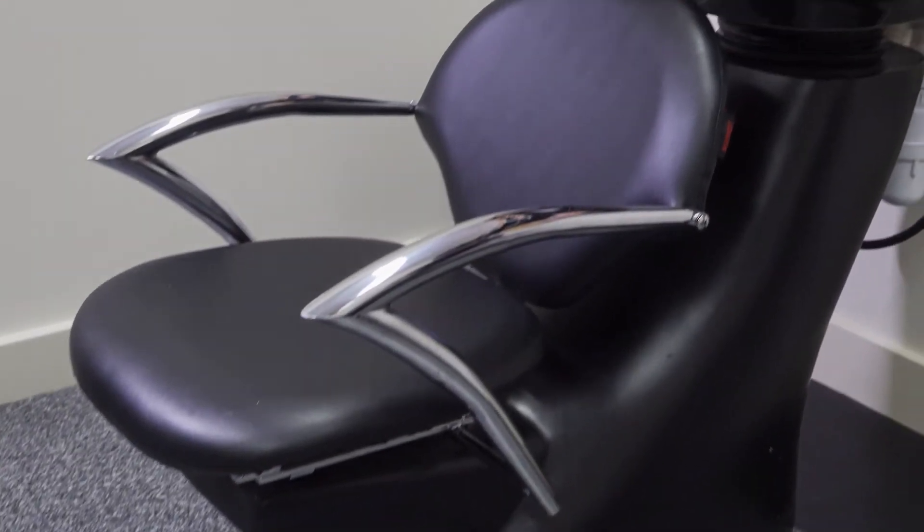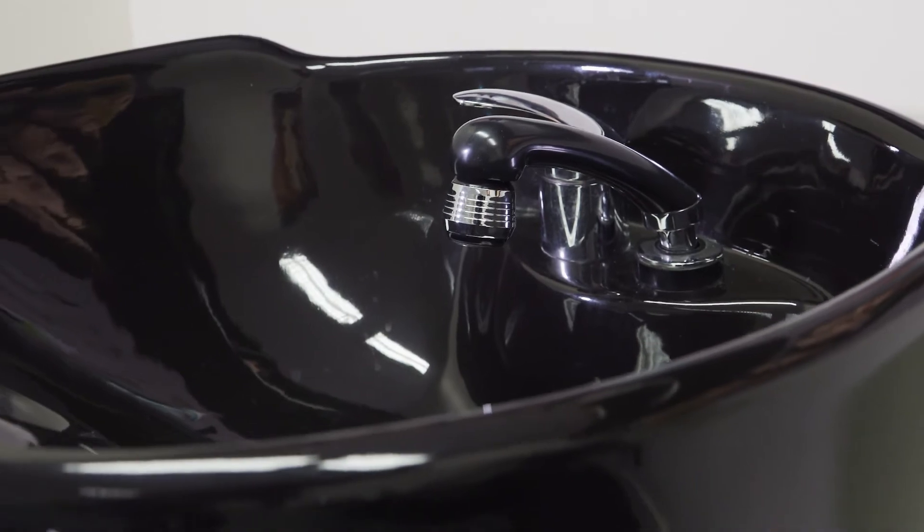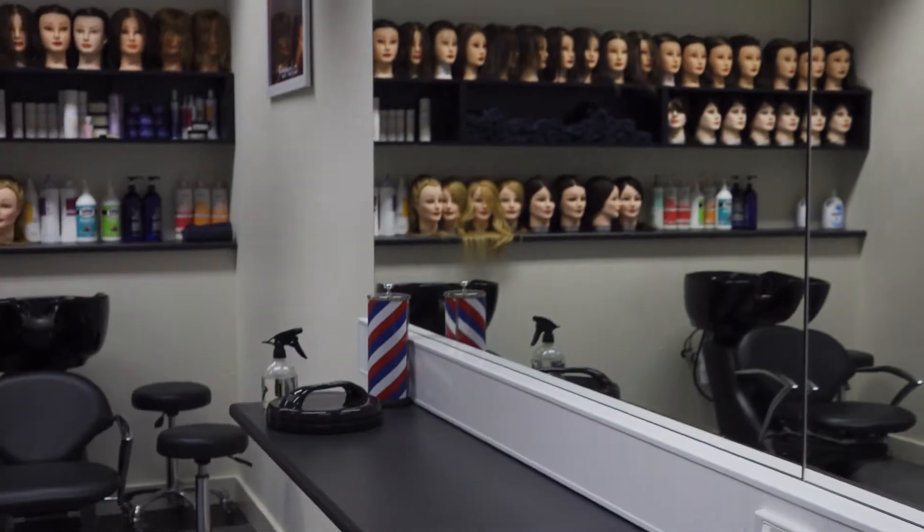If you complete this course, it's an excellent pathway into the fast track Certificate III in Hairdressing at TasTAFE, or alternatively to get an apprenticeship in a salon. I will help to guide you through to work placement in a suitable salon and also guide you through the process of your career pathway. I hope to see you all in 2021.